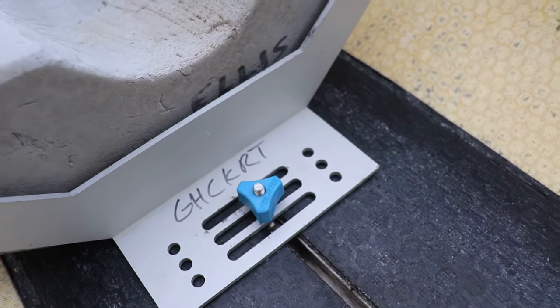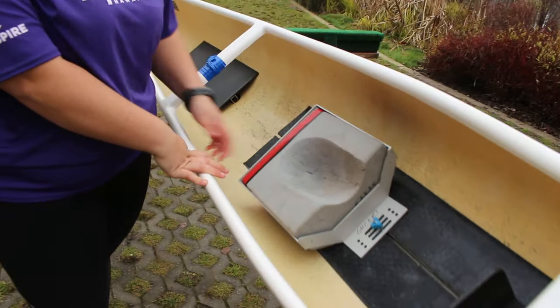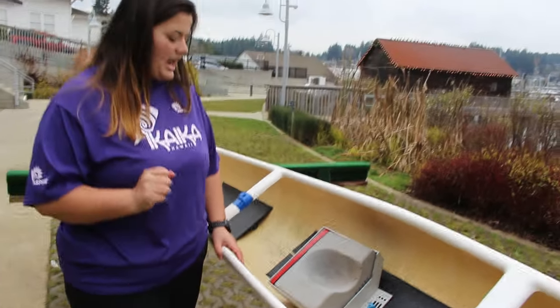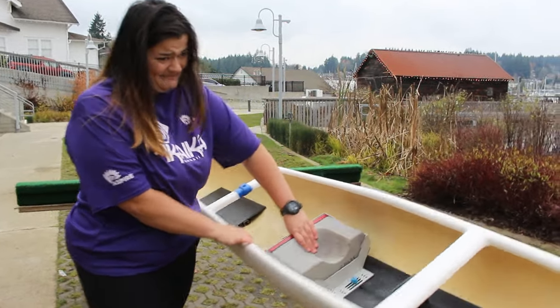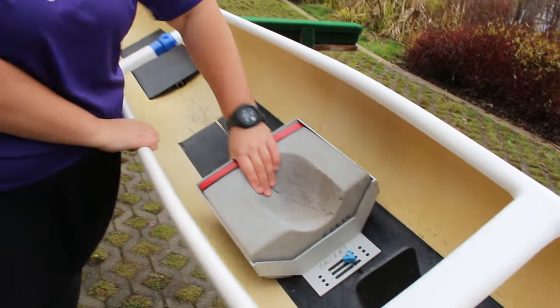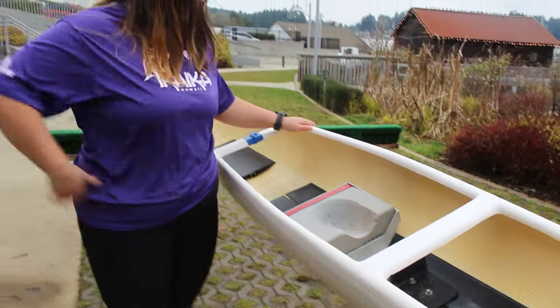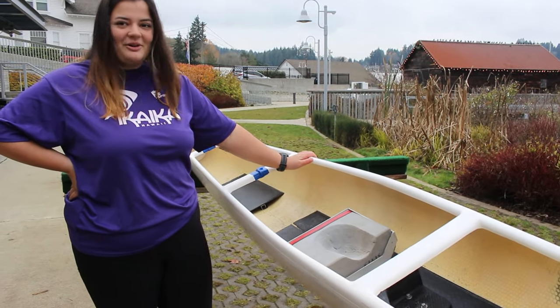We have metal plates inside of these little channels here, and oftentimes our biggest issue with these development boats is that these screws, instead of sliding back and forth, don't really slide very well. So we're going to move it up, scrub it down, and get it in better working order.